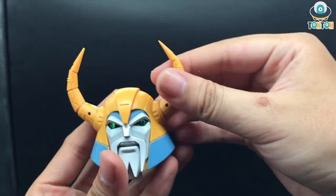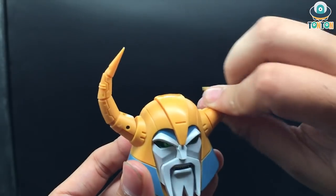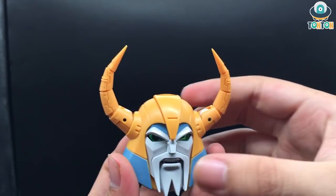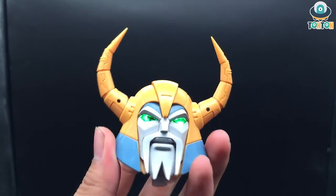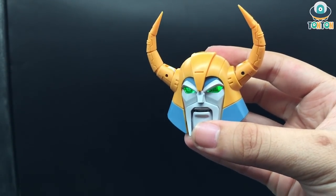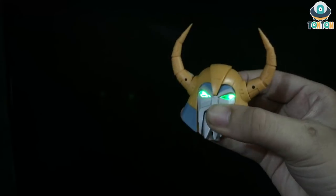The horns are movable — you can bend and do a full rotation, though this is more for transformation than actual robot mode use. There's also a light-up feature: press the button and his eyes glow with a really beautiful green light. There's also a second button on top — pressing it activates an effect I think mimics the mouth when he's devouring something. That is really nice.